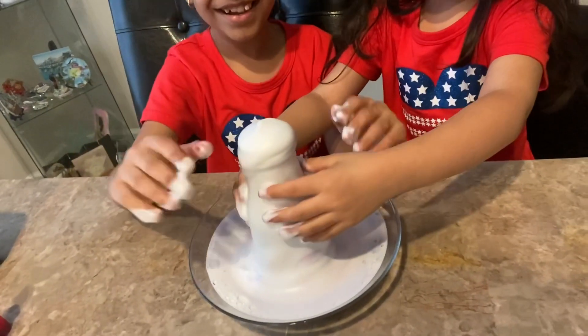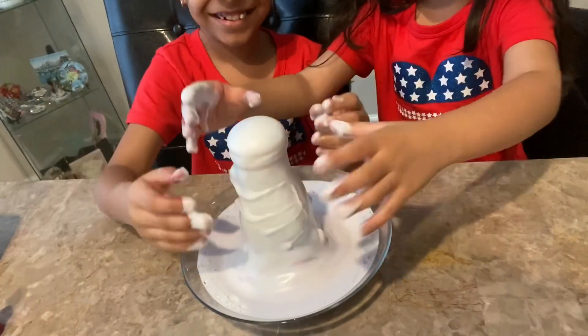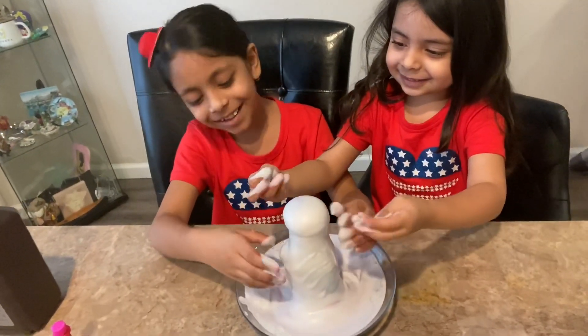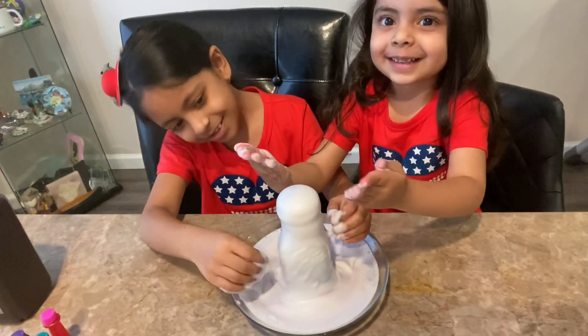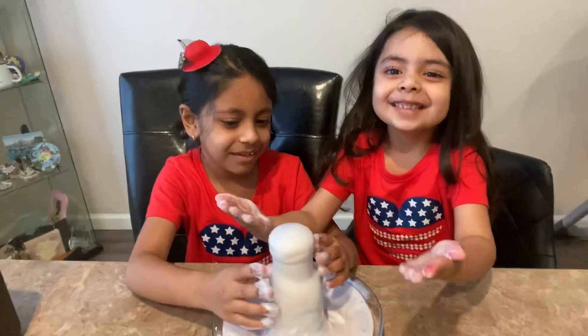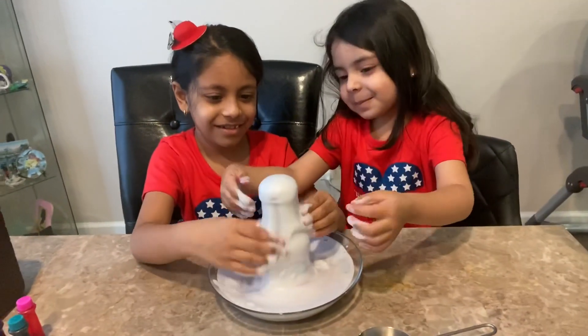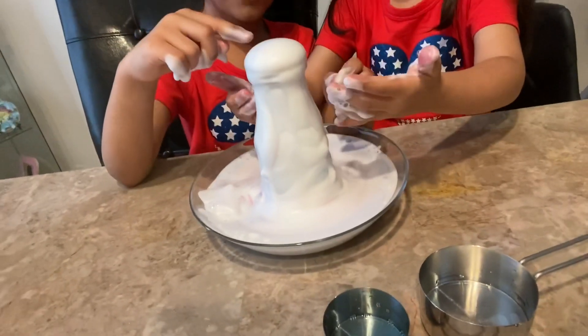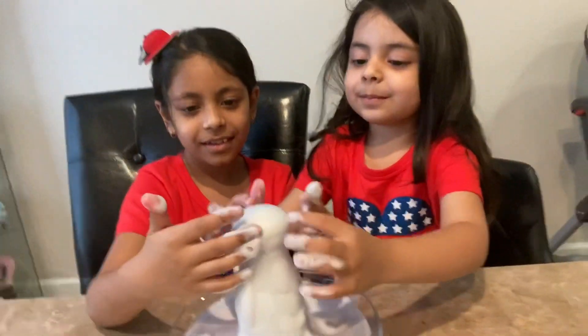Is this fun? Yeah, look! Wow, look at the bowl. Let's scrub it — just kidding, I'm just joking! Wow, look at that part. Oh my goodness, that's soapy, huh? Yeah, it's soapy. It's super fun.